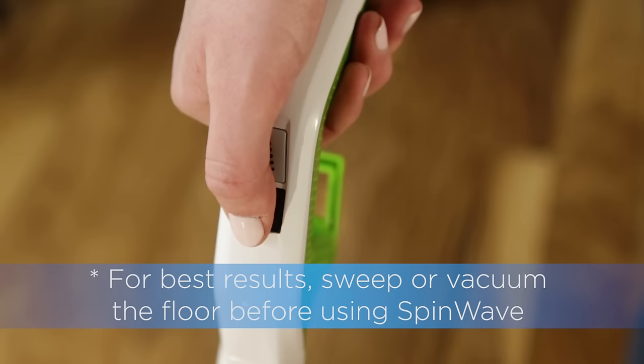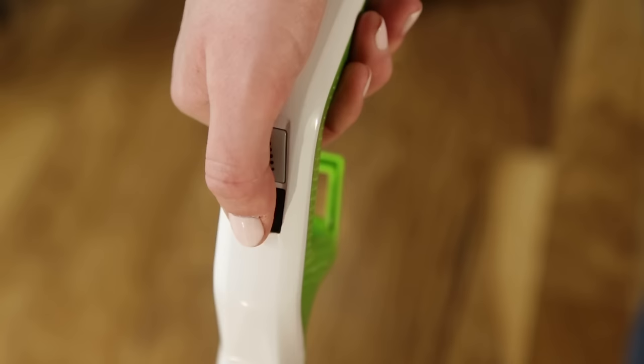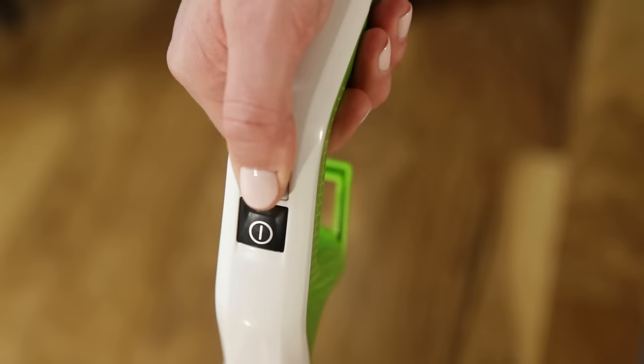Recline the body backward and press the on/off button to start the rotating mop pads. Each time you recline your Spin Wave, you will need to press the on button for the pads to rotate. You may feel a slight vibration at first — wait a few seconds for the mop pads to adjust themselves.